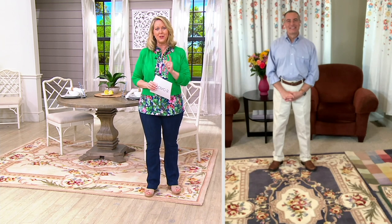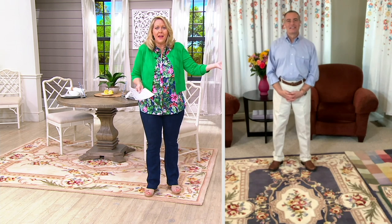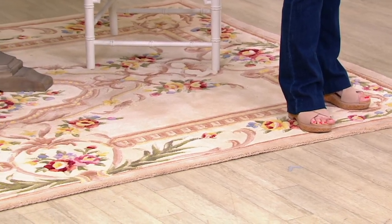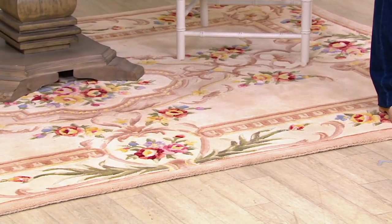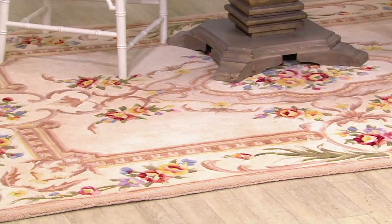I want to also just say these are hand carved. I want to go back to that. I think we have videotape of how this is done, because once you know about this feature, every time you go into a big box store or any store for that matter and you look at rugs, you're going to say, wait, this other rug is like flat. These are not flat. They are completely dimensional because of that hand carving.